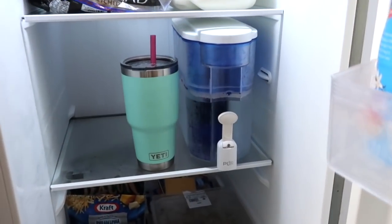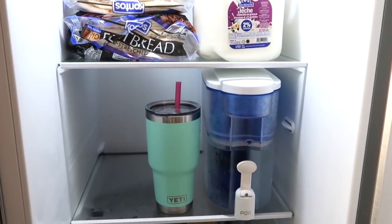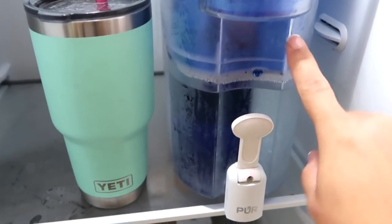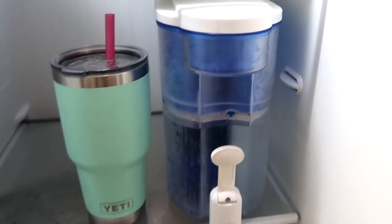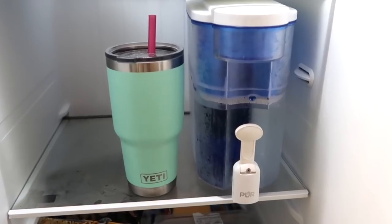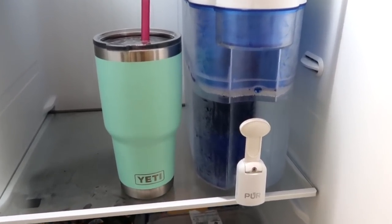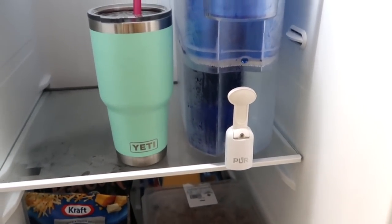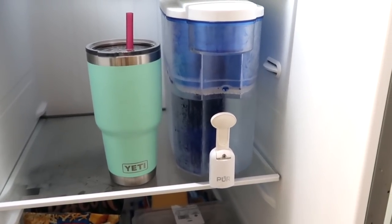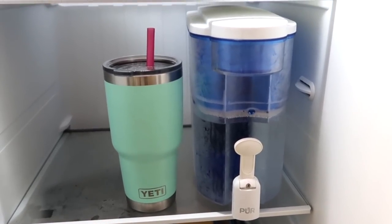For tip number five, I want to show you inside my fridge — I do not buy any plastic water bottles. I purchased this filter from Walmart, it's from the Pur brand. You do need to buy refill filters for it, but they're not that expensive and I believe they last four to five months — really great value. I also have my Yeti here, but any reusable water bottle works. This is a great way to make an investment and save money in the long run.